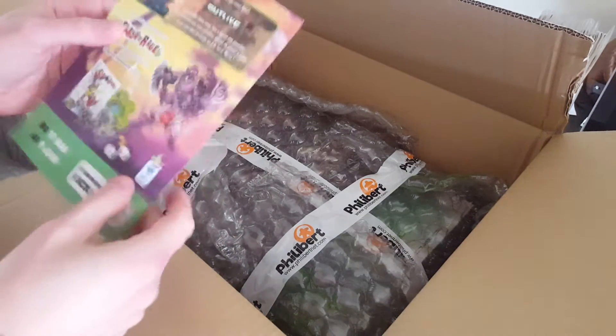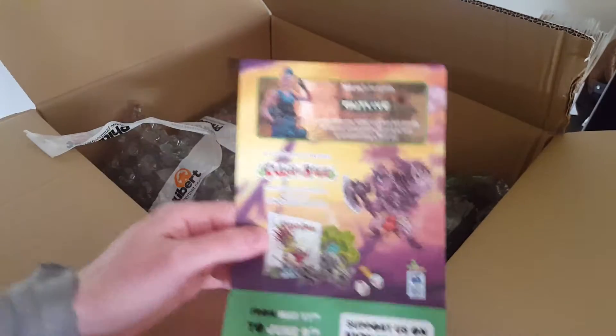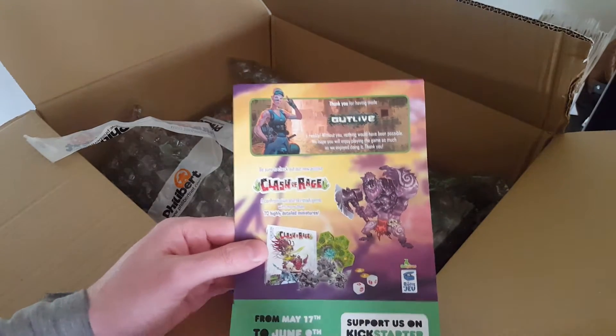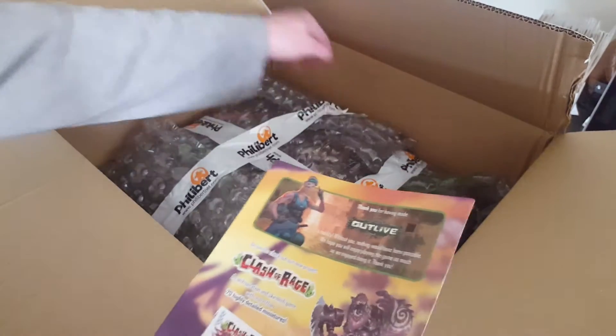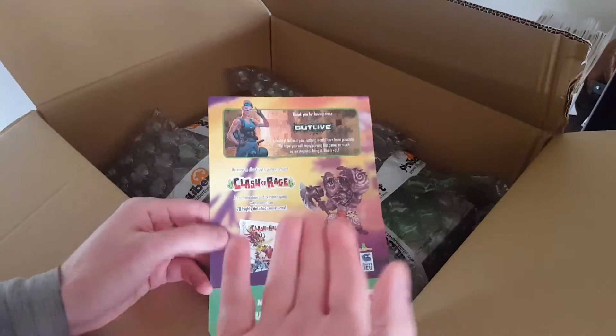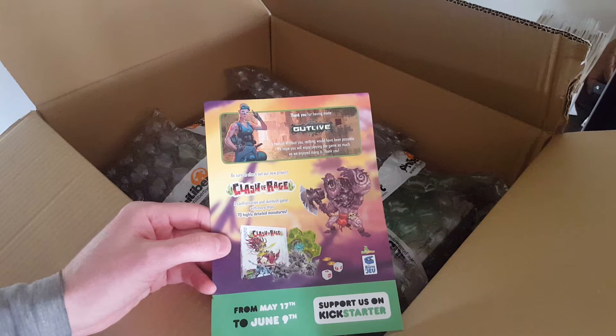This little board game just arrived from the Kickstarter campaign for the board game Outlive. I just opened it because I didn't realize what it was — I didn't remember ordering anything.